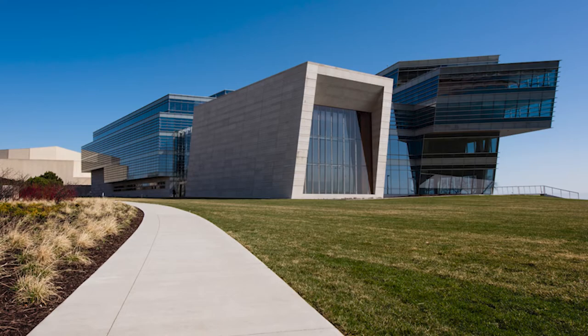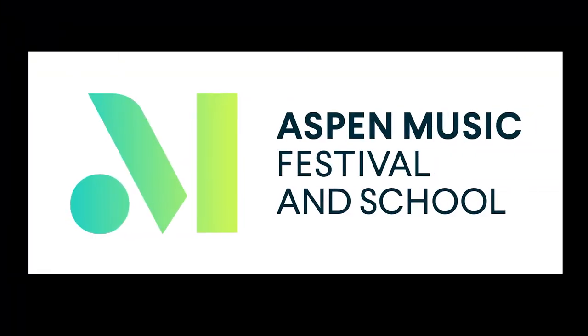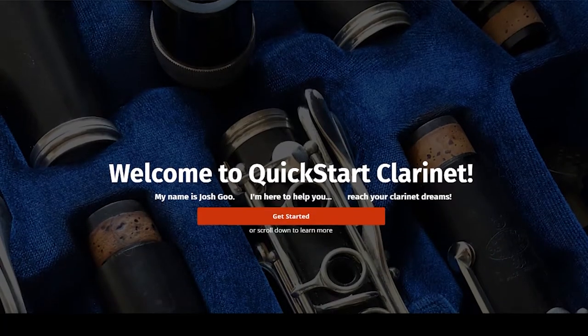In this video I want to talk to you about the single most important piece of equipment on your clarinet. It's probably not what you're thinking, and I'm also going to give a hierarchy on what I think makes the most impact on the actual playing equipment-wise. My name is Josh Gu, and after years of studying the clarinet with some of the best teachers from around the world, I am excited to be sharing my knowledge with you.